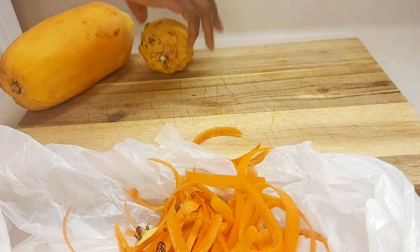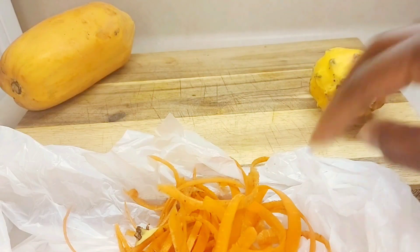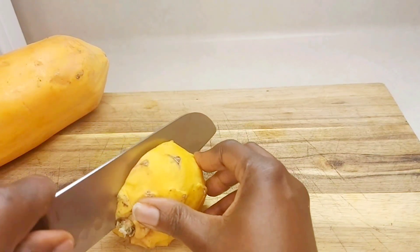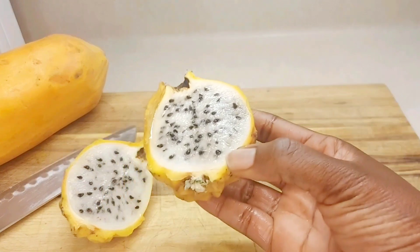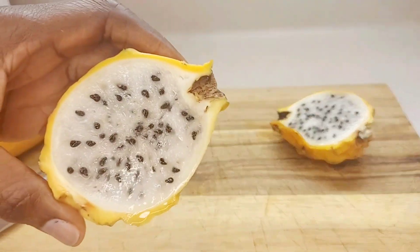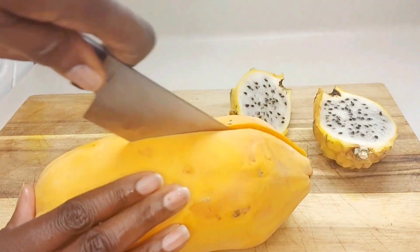Then we're going to put our dragon fruits in. So juicy — we're going to take the outer skin off the dragon fruit. Let's go ahead and cut the papaya.